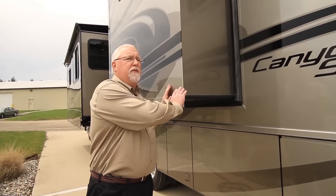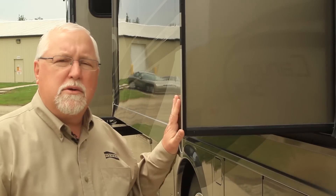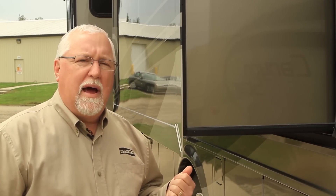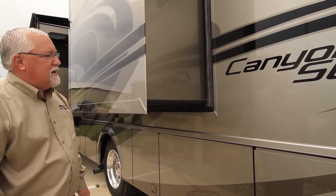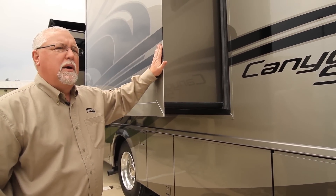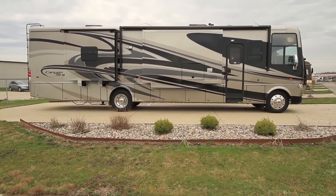On the slide outs, when the slide out goes in, this is actually a flush mount slide out — you get a nice flush tight fit. It gives you a lot less air noise and wind noise going down the road, and it also gives you a nice appearance because all the stripes and graphics match right up with the rest of the unit when it's retracted.